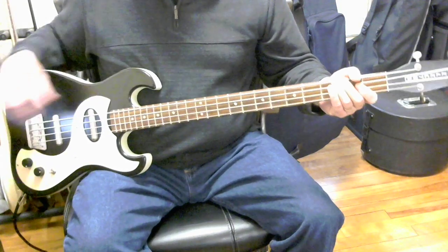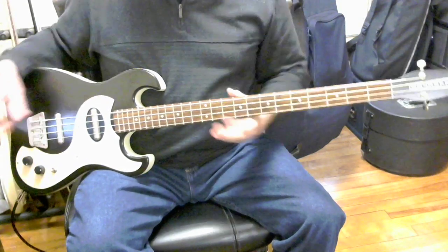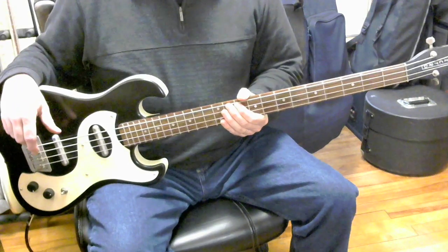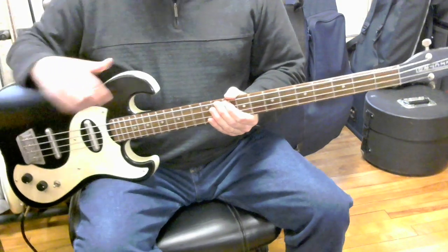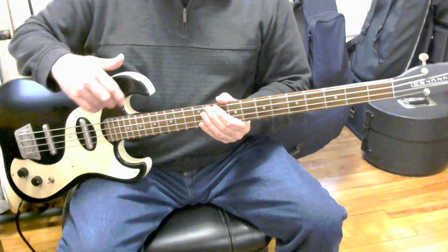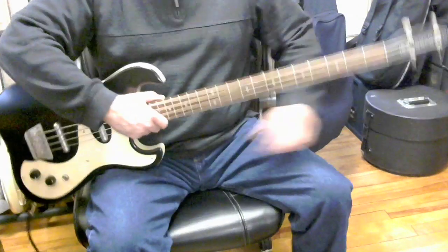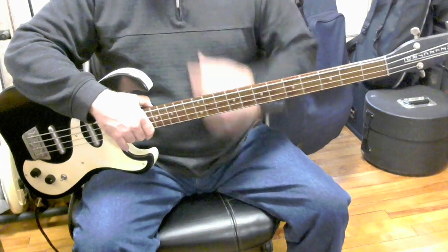This is a review of the Danelectro Dano 63 Long Scale Bass. I've had this bass three or four years — I bought it used. I can't remember exactly what I paid for it, but it was in the $180 to $225 range somewhere around there. I've played it on gigs and I've had a lot of fun with it.